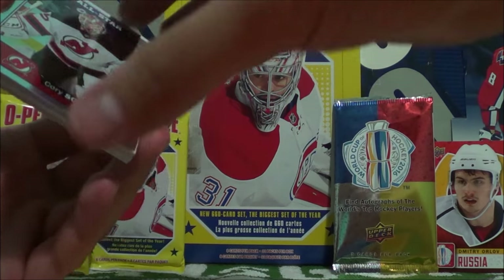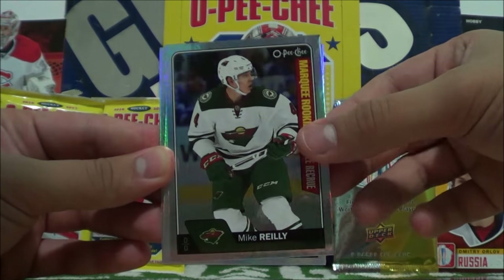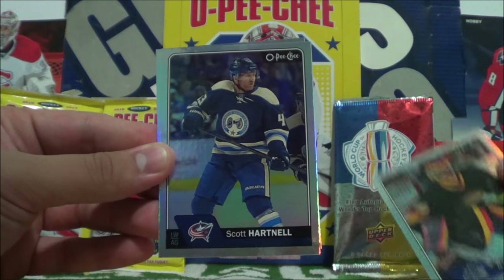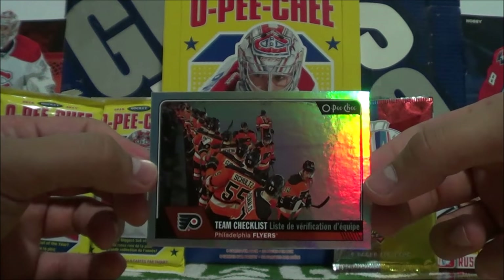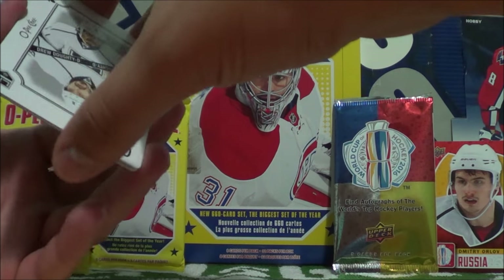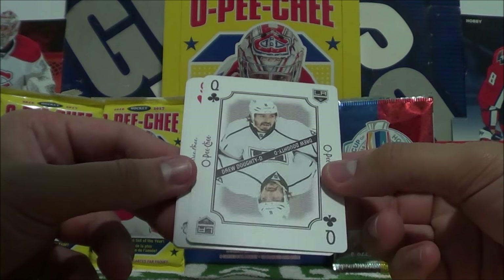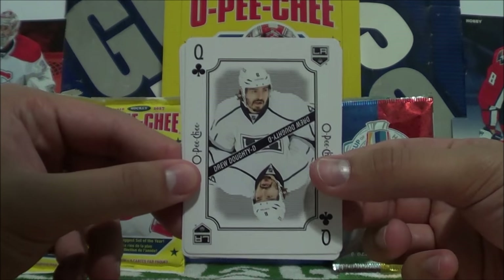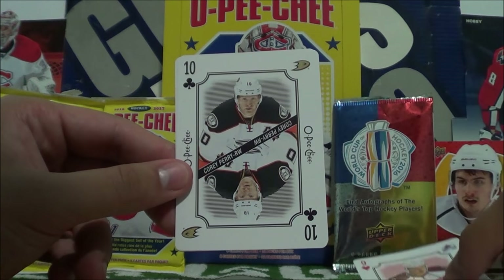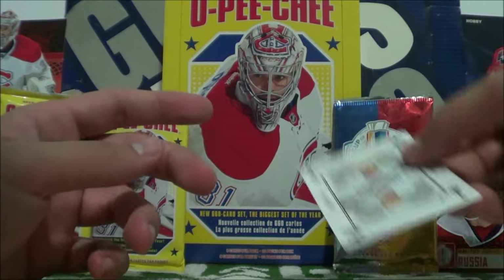Next we got some Marquee Rookies: Nick Paul, Nick Doughty, Michael Matheson, Evan Rodriguez, Oliver Borkstrand, and Pavel Zaka. Then the Rainbow Parallels: Cory Schneider All-Star, Mike Reilly Marquee Rookie, Jacob Truba, Max Pacioretty, Nikolai Ehlers, Ryan Miller, Scott Hartnell, and the team checklist of the Flyers. We only pulled four of these playing card retro inserts — the Twos to Kings are one in eight, and the Aces are one in a thousand, so it's going to be very difficult to build the entire deck. But I'm gonna try anyway. Queen of Clubs Drew Doughty, Nine of Hearts Nathan McKinnon, Ten of Clubs Corey Perry, and Three of Clubs Henrik Sedin. Really cool insert, really love that.